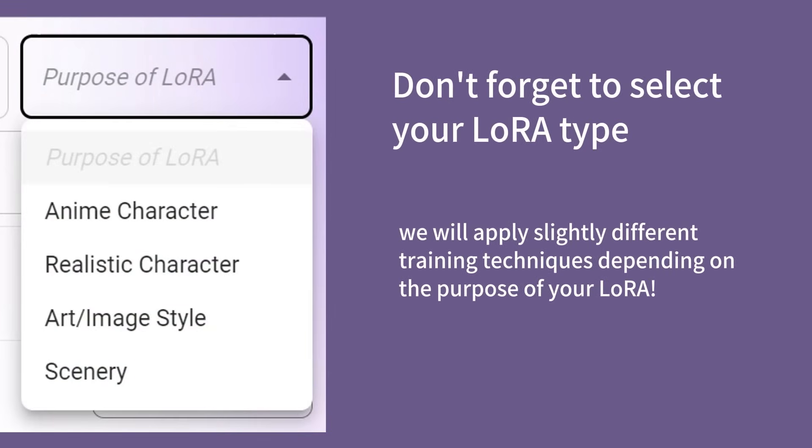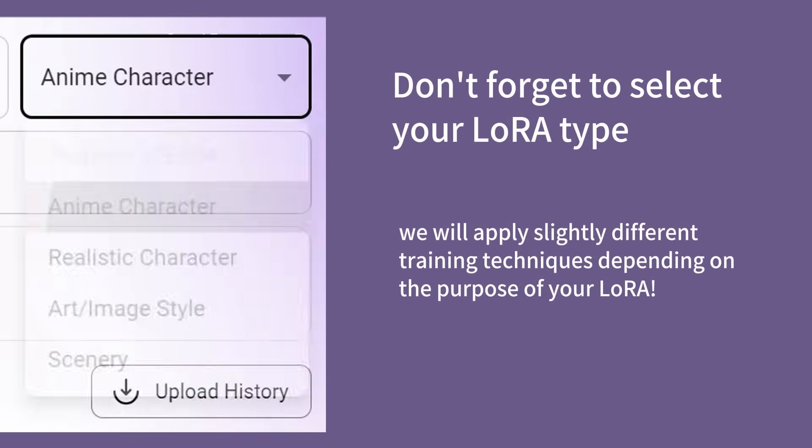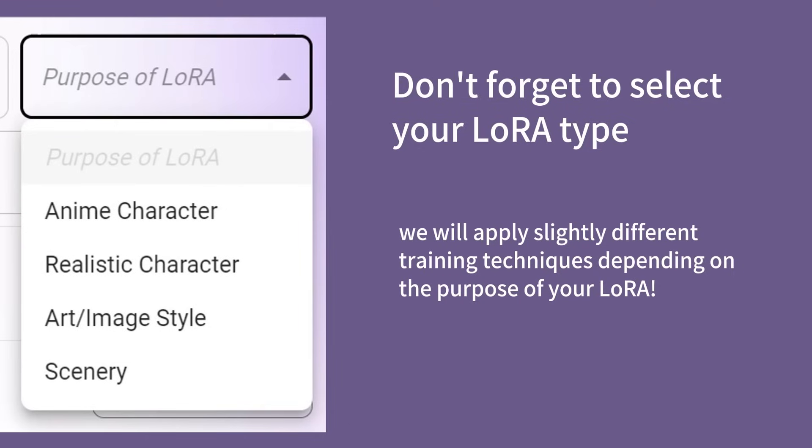Please don't forget to select a LoRA type. This is important as we will apply slightly different training techniques depending on the purpose of your LoRA.